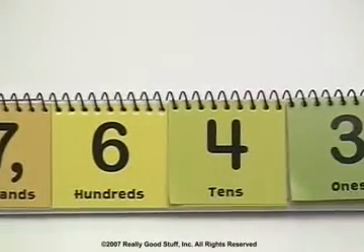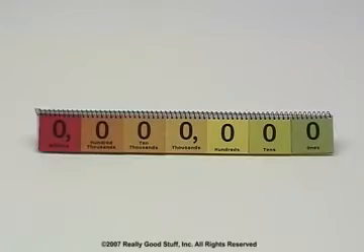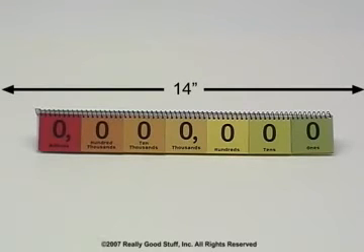Colorful and attractive with large clear numbers, the Place Value Student Flip Books are only 14 inches wide and fold up for easy storing.